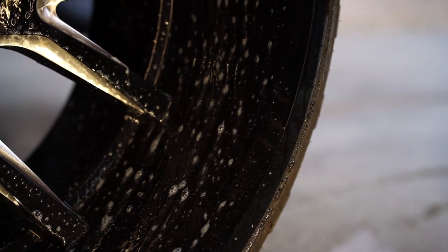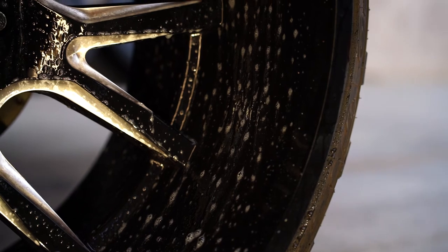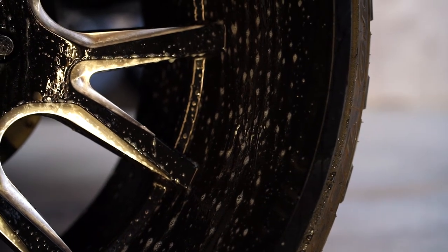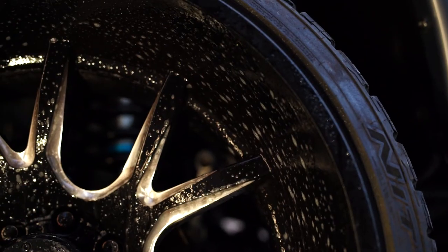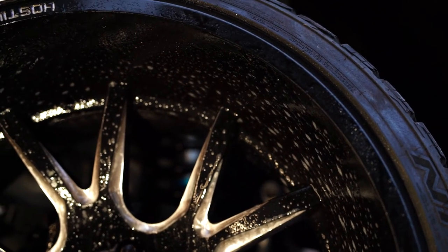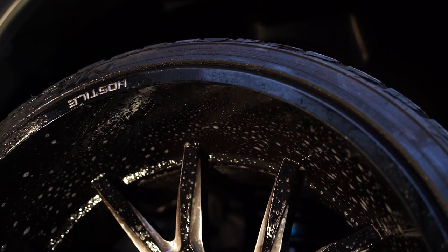Now that the wheel is sprayed down, you're going to start to see the reaction happening. The wheel cleaner will start to turn purple as it reacts with the iron — you can see it in a few places and dripping off onto the ground, though it's hard to see on a black finish. Once you see that reaction start to happen, let it take its place. Just make sure it doesn't dry on the wheel — let it sit about 5-6 minutes. I'll usually spray down two wheels at a time and work on both simultaneously to get the process done faster.